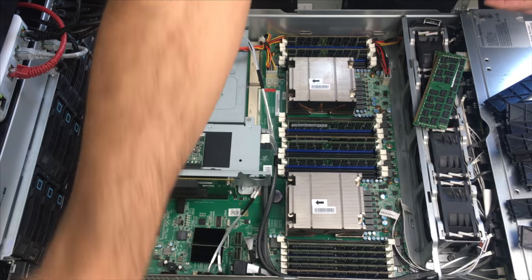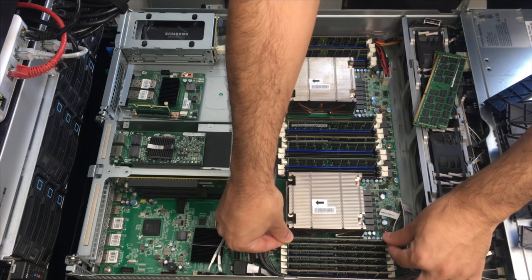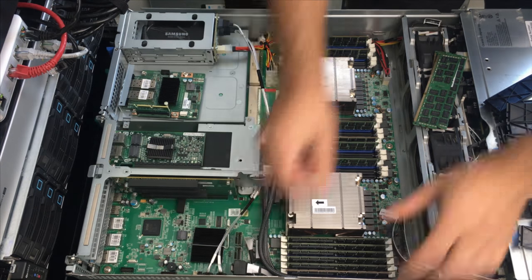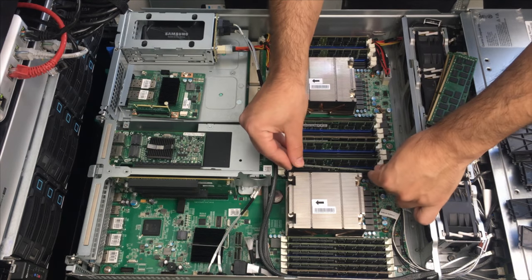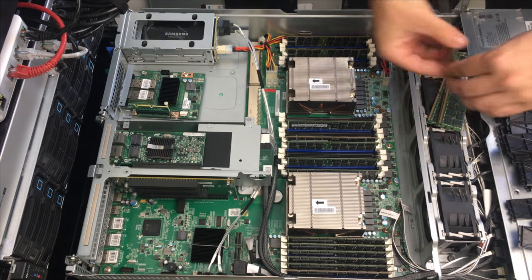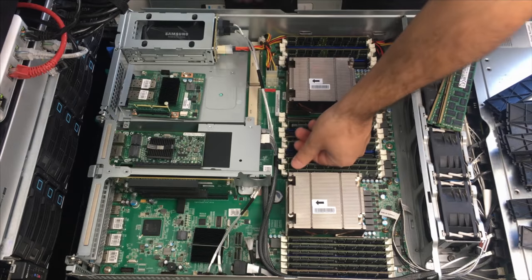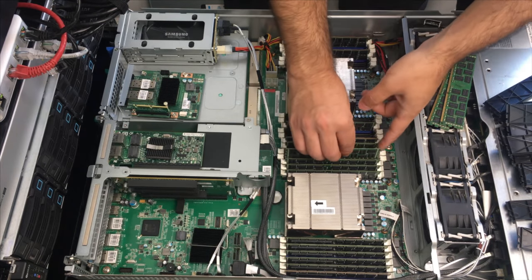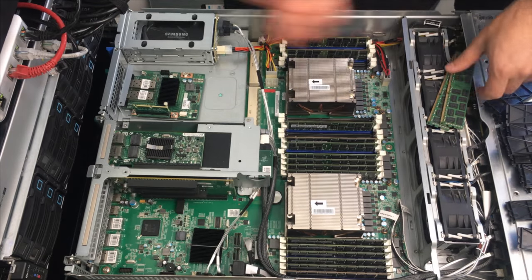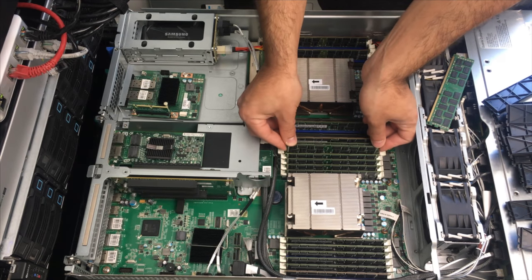This might actually take a minute because I'm having some trouble getting some in. One thing I do like now that I have a server rack is that I can just slide out the servers on the rails and put all of the RAM in, or work on it as I need to. It makes things way easier.